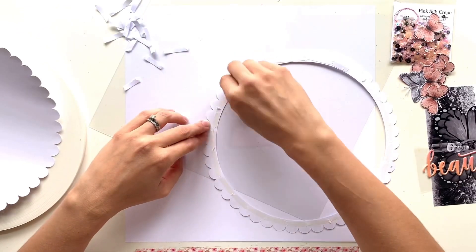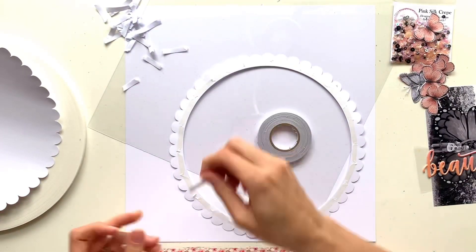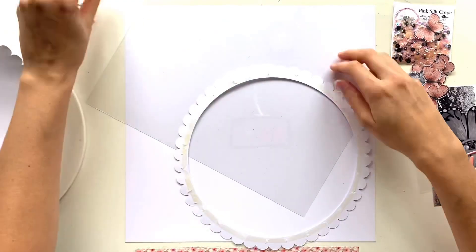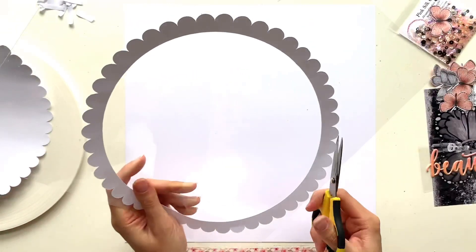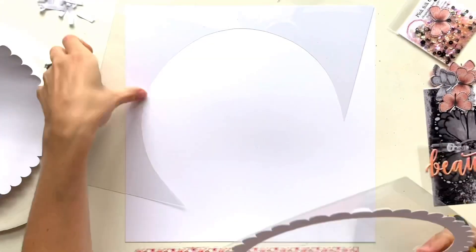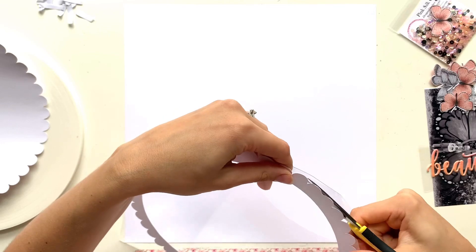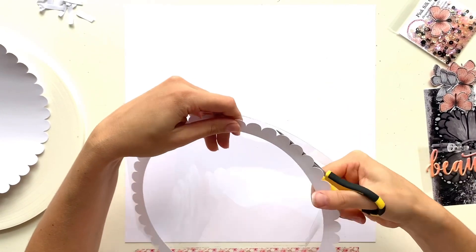I'm peeling all the backing off and sticking that straight down onto a 12-inch piece of acetate, which you can also get from the Spiegelmum store. They actually do a shaker pocket starter kit, so you'll get your tarot tape, the 12x12 sheets of acetate, and also the roll of Big Mama foam tape roll, which you'll see me use in a minute - fantastic stuff for shaker pockets.